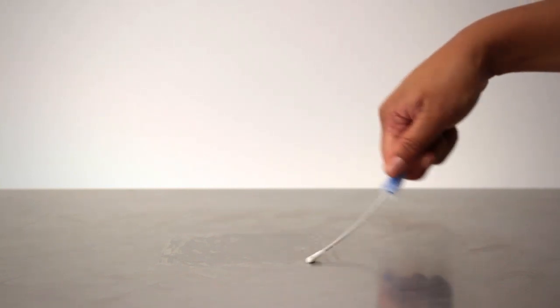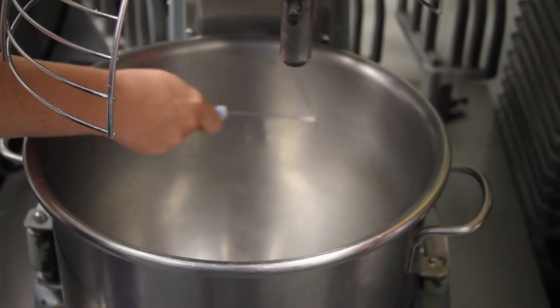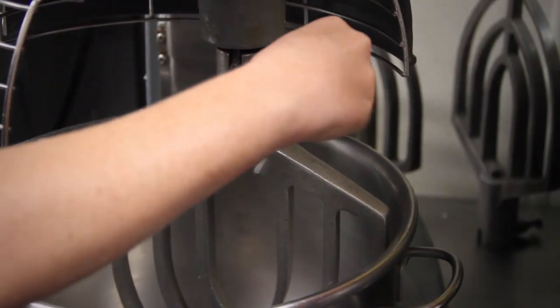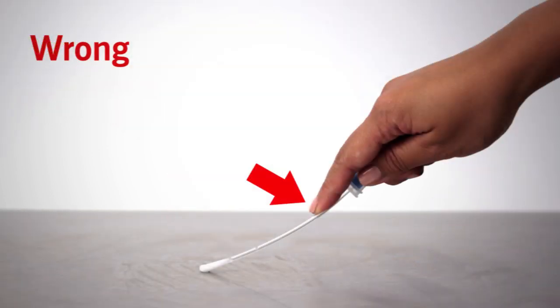When swabbing an irregular surface, ensure the swabbing technique remains consistent and swab a large enough area to collect a representative sample. Apply sufficient pressure to create flex in the swab shaft — this maximizes sample collection to improve the accuracy of test results. Be sure not to touch the swab shaft when collecting sample, as touching the swab shaft contaminates the test and will produce inaccurate results.